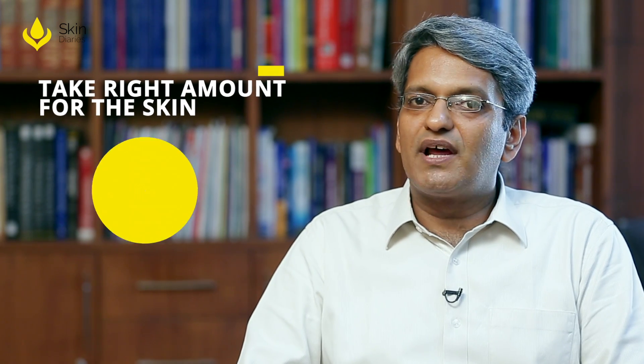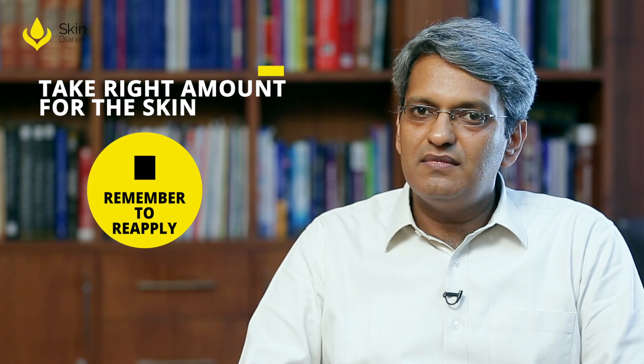Remember that you have to apply enough — about a one rupee coin size should be enough for a palm-sized area or the whole face. At least that much sunscreen should be applied; only then does it give the protection it claims to give. If you apply too little, it will give very little protection.